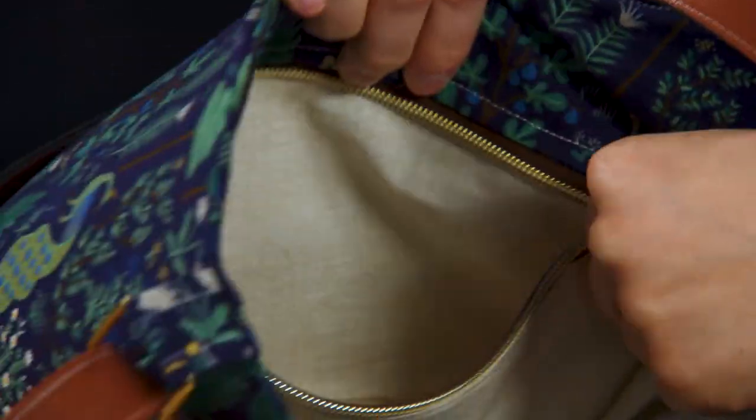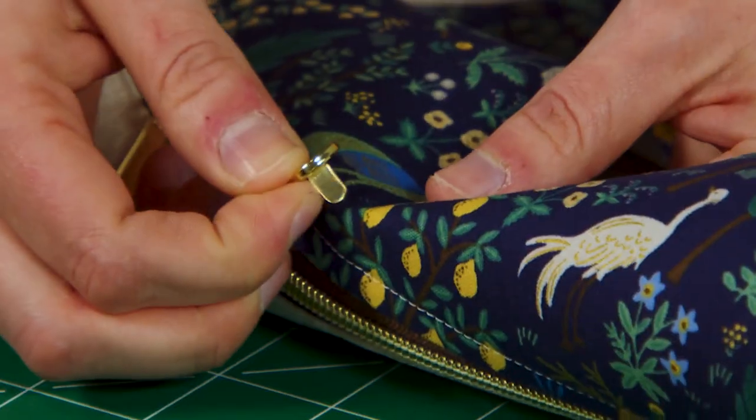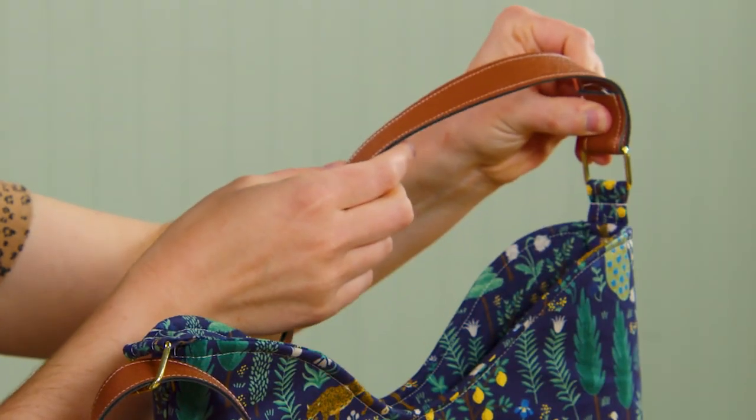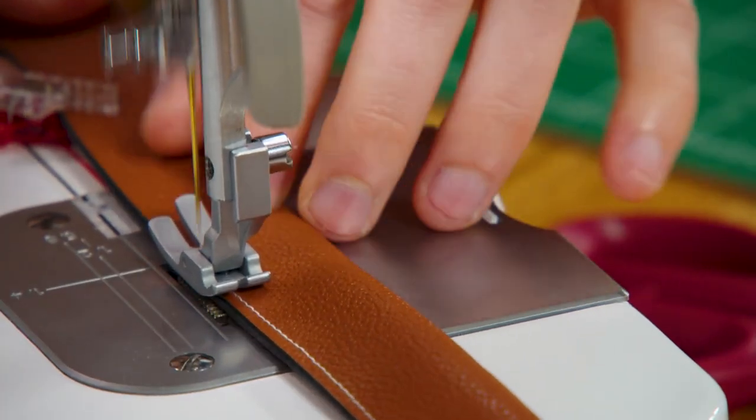I'm going to make the larger size today, and first we're going to start with preparing the fabric. We'll talk about interfacing, and we've already covered zipper closures in previous sessions. Today we're going to use zippers on the interior pockets of the lining to add more organization inside the bag. You're also going to learn how to use some hardware, and we're going to make a strap out of cork fabric and faux leather, so I'll share some additional tips for sewing with those as well.